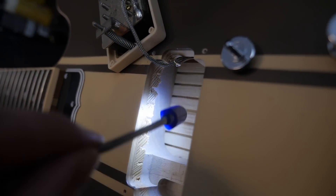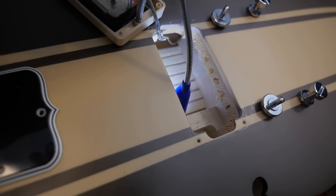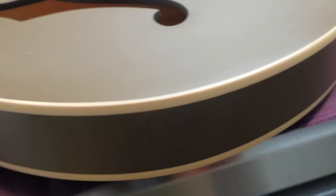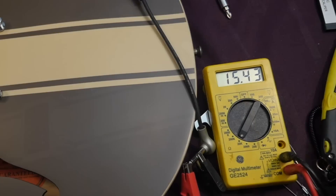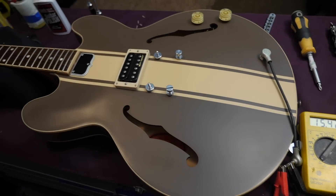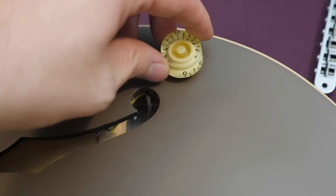You can see your maple center block that gets routed out for all your pickup stuff, but it continues on — it's built just like a 335, and the top, back and sides are made of that maple-poplar-maple sandwich. They cap all those off and hide the evidence with this nice cream binding. When we call Dirty Fingers hot pickups, we mean it — 15.43k ohms. No fancy electronics; you can't split it or tap it. It's just one pickup and you go. Normally you'd only have a volume control, but somebody has added a second pot to this one, meaning they drilled through the top to install it.